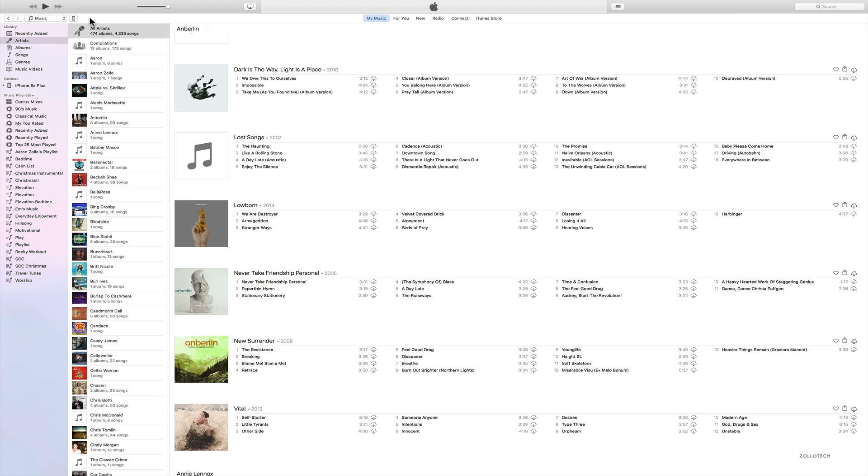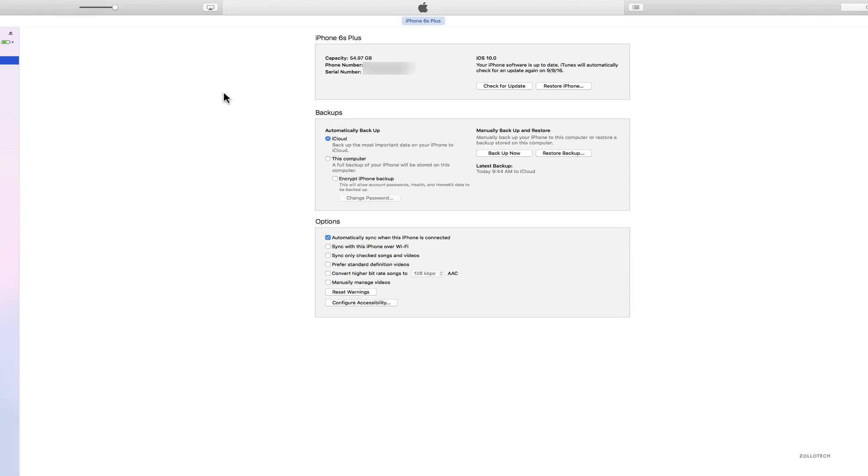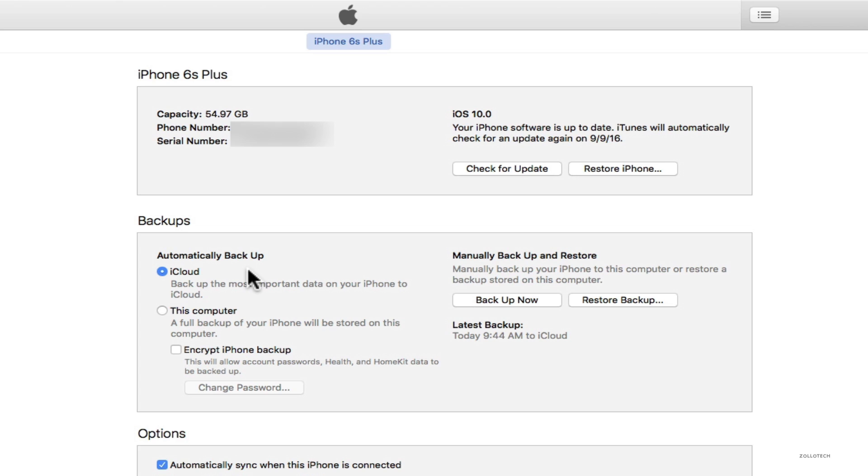Let's go ahead and plug in our device. I'm on my computer with my iPhone plugged in. If this is the view you get in iTunes, go ahead and click your phone right up here. You'll see your device — what we care about is the Backups section. It says automatically back up, and right now it's selected for iCloud. But if I want to back up to this computer, we just select 'This Computer.' We also have the option to encrypt the backup with a password. We can tell it to back up now — it backs up all the same information as iCloud. Just make sure you back up everything; it says a full backup of your iPhone will be stored on this computer. Hit 'Back Up Now' and once that completes, you're good to go.